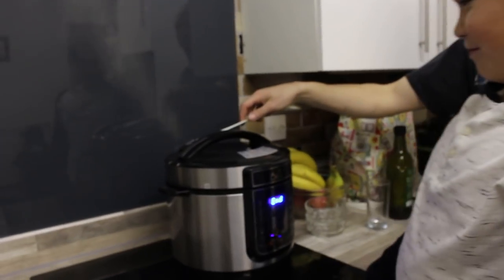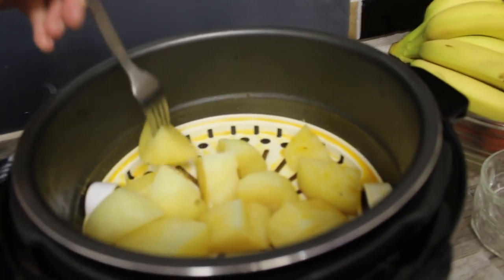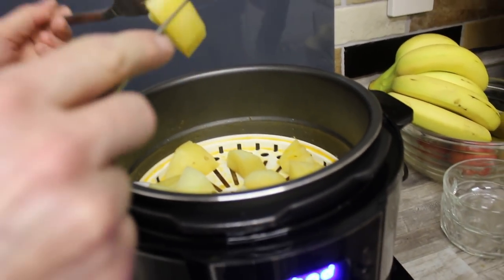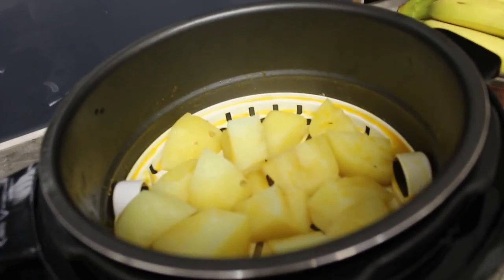So now 15 minutes is finished. We are now going to open the lid. Let's check if it's done. Make sure the pressure is released. Let's check the potatoes first, then we will check the chicken. It's so soft. That's how soft it is. Look at that.